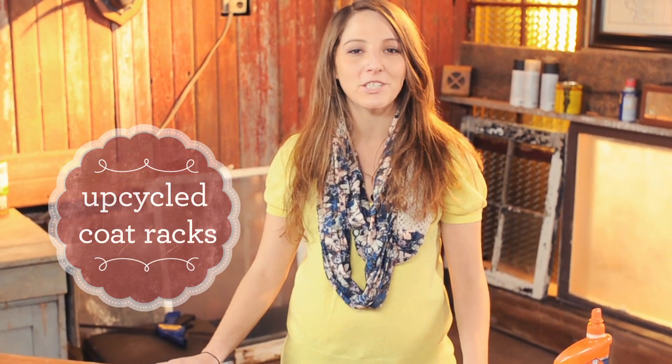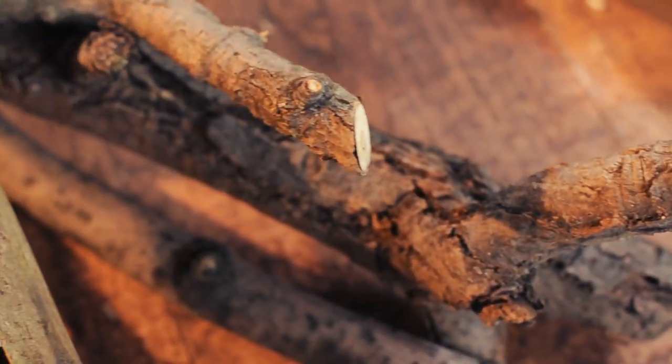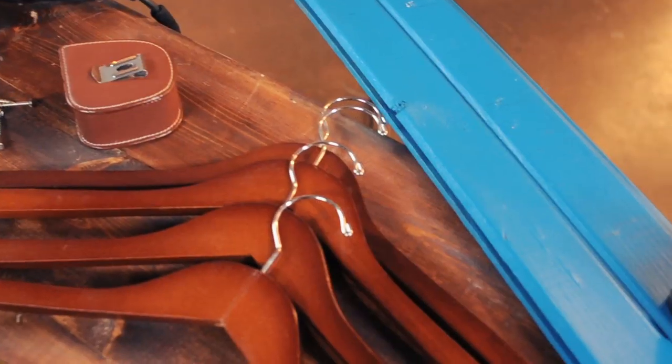Adding a coat rack to your entryway is a great storage solution for the winter months. Hi, I'm Rachel Ranney. Today I'm going to be teaching you how to make two different styles of coat racks: the first using tree branches for more rustic charm, and the other repurposing wooden hangers for a more urban look.